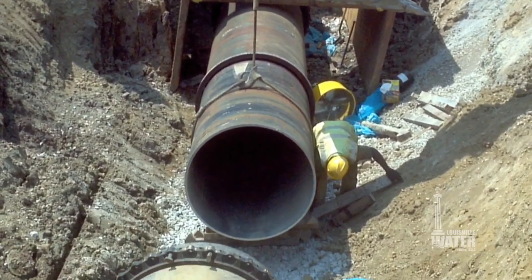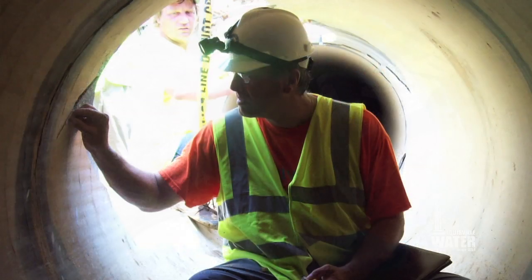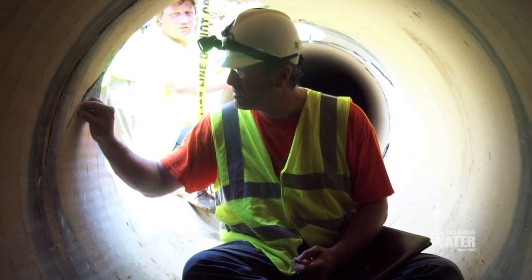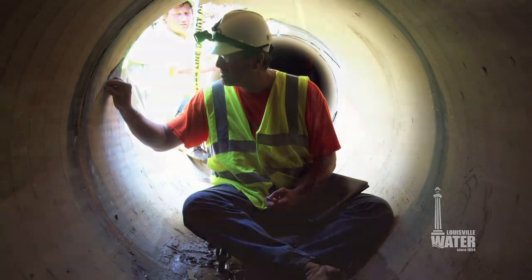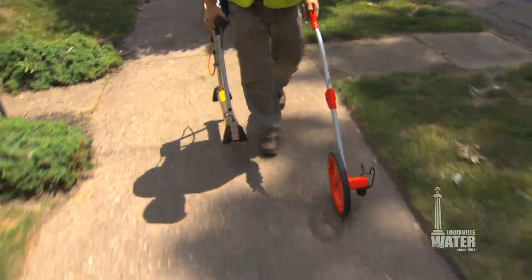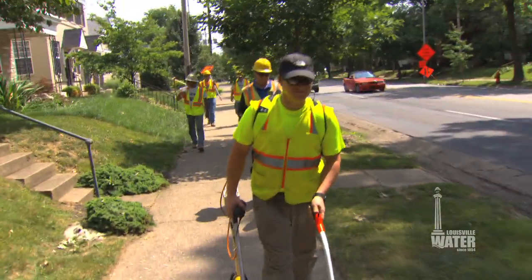Transmission mains carry millions of gallons of water, and emptying them to get inside for a look is costly and interrupts water service for thousands of customers. This condition assessment covers 4.5 miles of the water main.